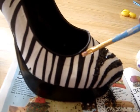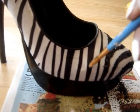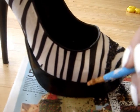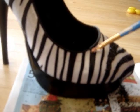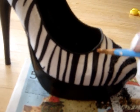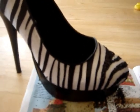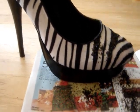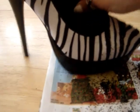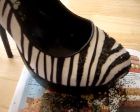Doing it this way is going to take more time — on other shoes if you're going to do just one color it would be a lot faster. But I really like these animal print zebra shoes, so I decided to do these knowing it was going to take a little longer. Once you put the glue on a stripe, set your brush down, take your glitter, and just shake it on. Have newspaper underneath so when it drops you can reuse it.